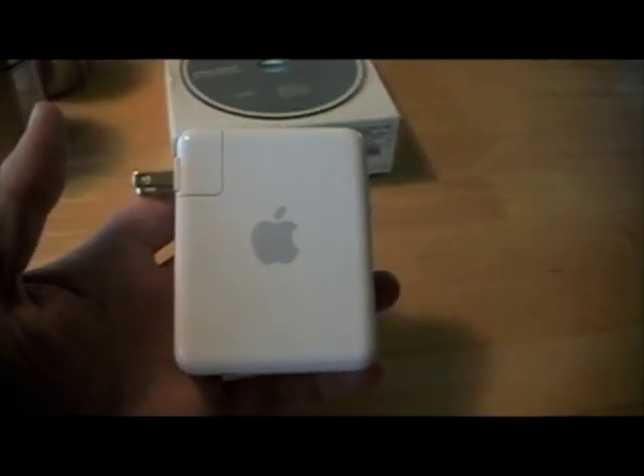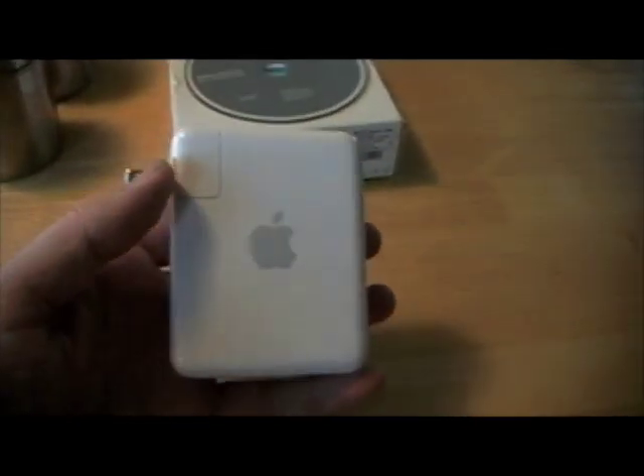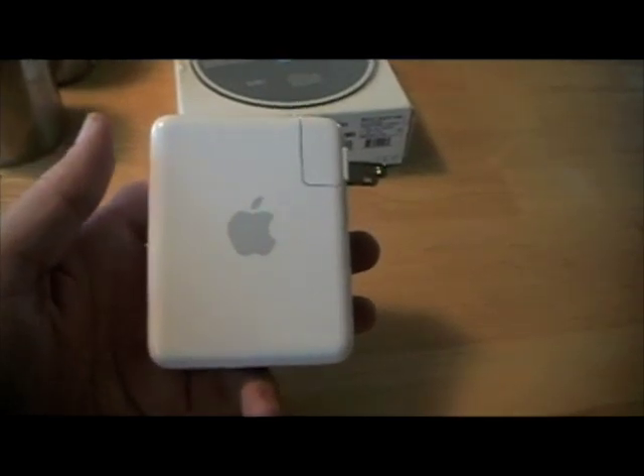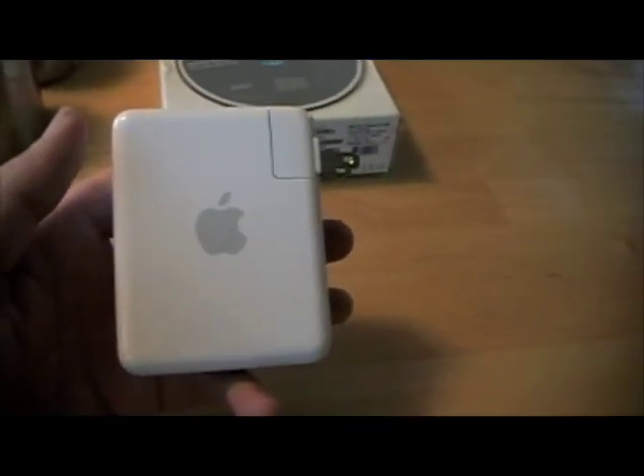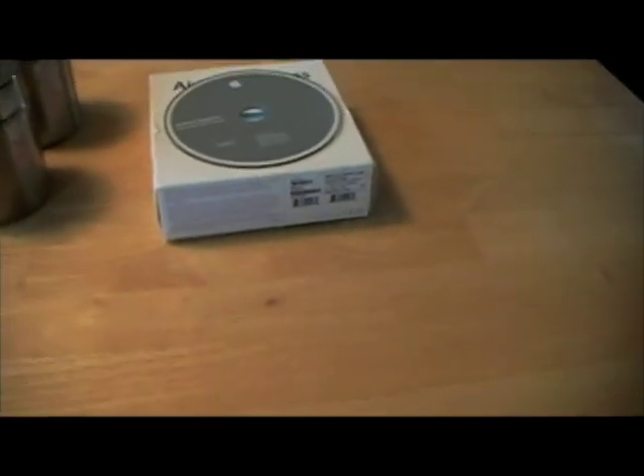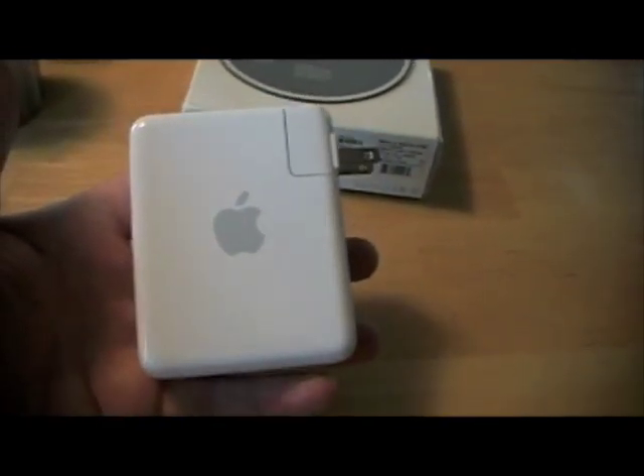These run $100 at Best Buy or Apple or wherever, but I picked mine up on eBay for $80. I saved a couple of dollars and it was free shipping. It didn't come with shrink wrap and the box was a little rough, but I set it up, no problem.